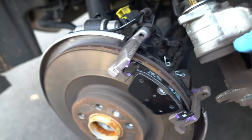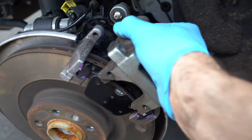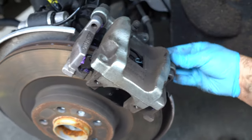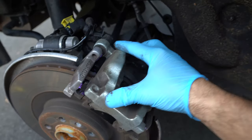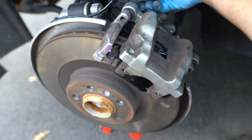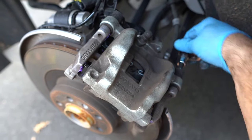Now take the caliper. Since we squeezed the piston in, it should be fairly easy to put it over the new pads. See how easy it is? Even doing it one-handed. It's on. Next, tighten these bolts — this one as well as the one down below.